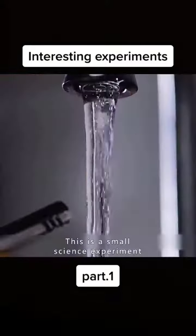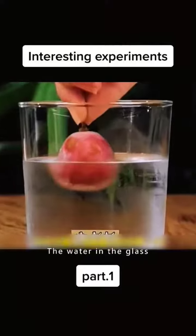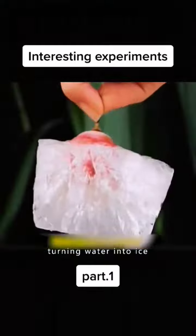This is not magic — this is a small science experiment. Put a frozen grape into cold water. The water in the glass will instantly freeze into ice. This is the secret of turning water into ice.